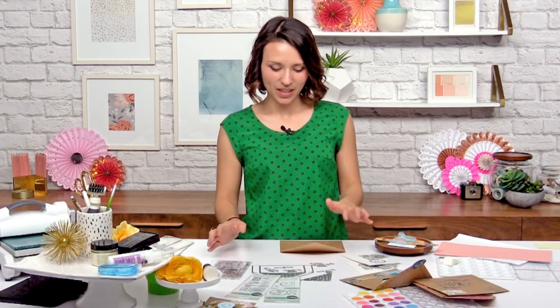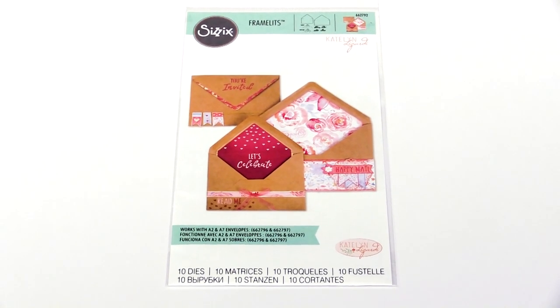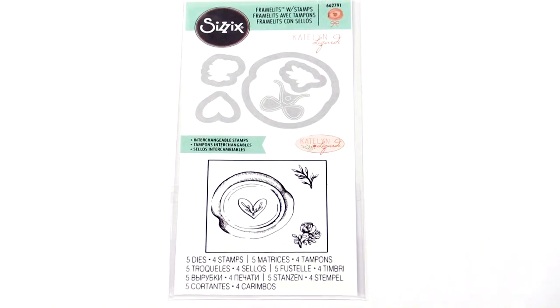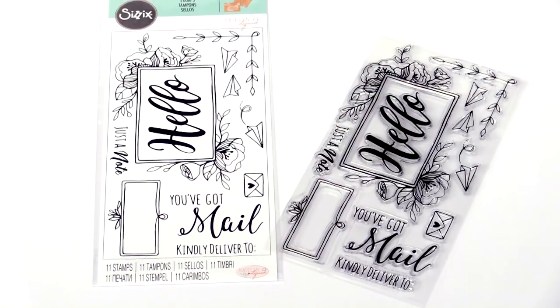So to get started, let's take a look at the designs that we'll be using. I have my envelope liner thinlits that come with interchangeable sentiments as well as these thinlits that you can use or choose not to. We'll also be using my wax seal stamp and framelit, my postage stamp stamp and framelit, as well as my clear stamps to decorate the envelope.